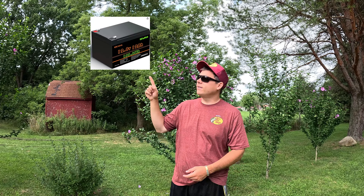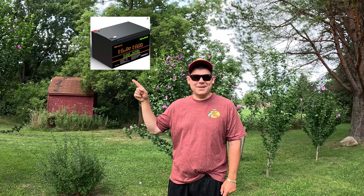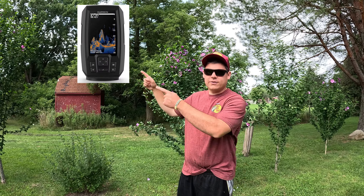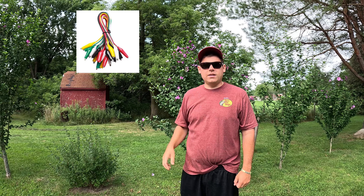There are some things you are going to need in order to install this fish finder. You will need a battery — I'm going to put a picture of it right here. You will also need a transducer mount, which is right here. You will need a fish finder. You also need some alligator clips, and then you will need a box to put the battery in to keep it waterproof and keep it safe. I got mine from Walmart — it was six dollars in the hardware section.